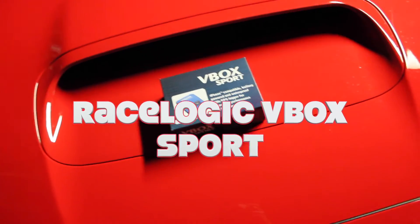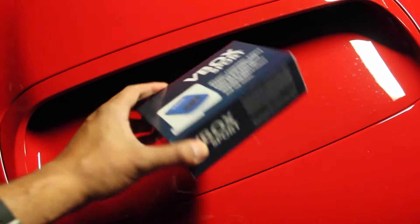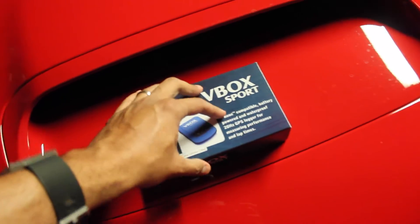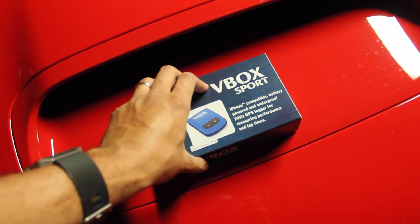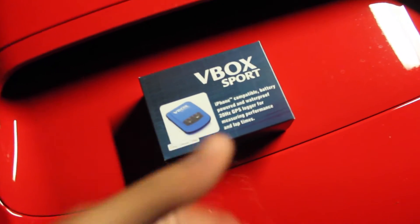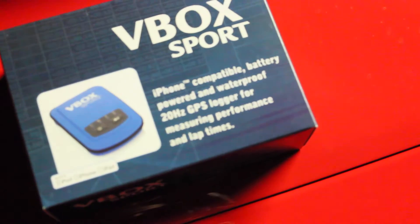Alright, here we're going to do an unboxing of the RaceLogic V-Box Sport. This is the V-Box that can be used with your phone to give you real-time data. It uses a 20 Hz GPS which is supposed to be the best.